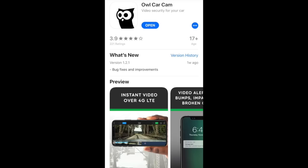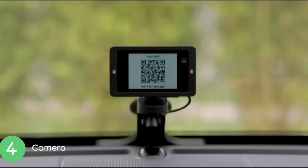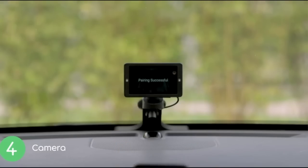The cam is mounted to a suction beam via a magnetic coupling. Once the cam is plugged in and mounted, you download the Owl Car Cam app, open the app and tap add camera. Your camera will display a QR code, and you scan the code to pair your phone with your camera. It takes about 5 to 10 minutes to install.